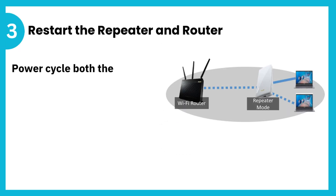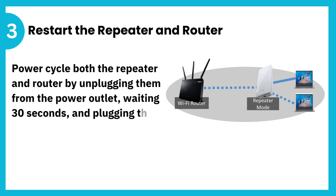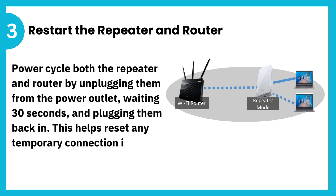3. Restart the repeater and router. Power cycle both the repeater and router by unplugging them from the power outlet, waiting 30 seconds, and plugging them back in. This helps reset any temporary connection issues.